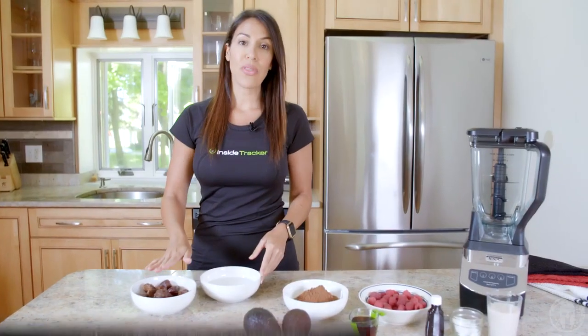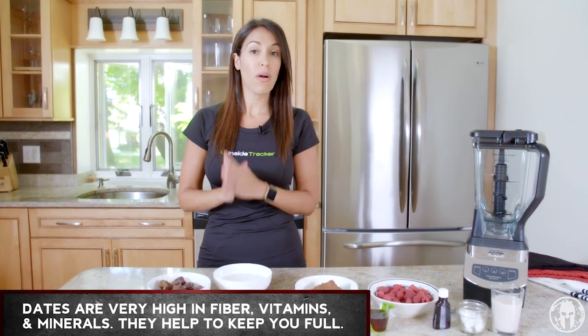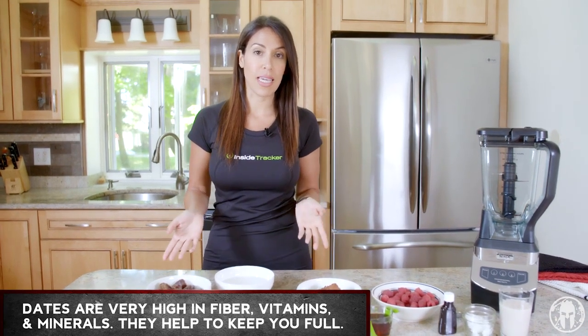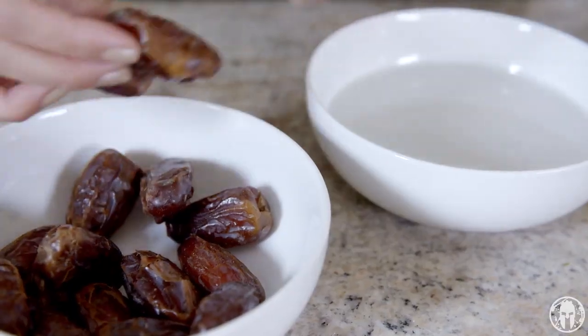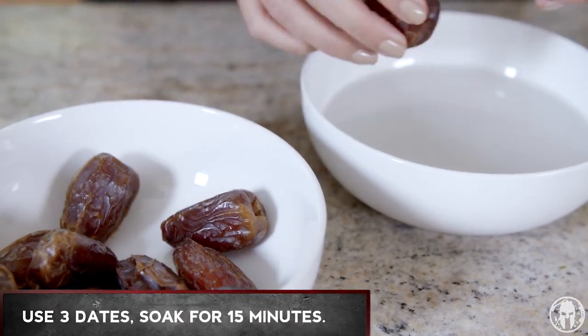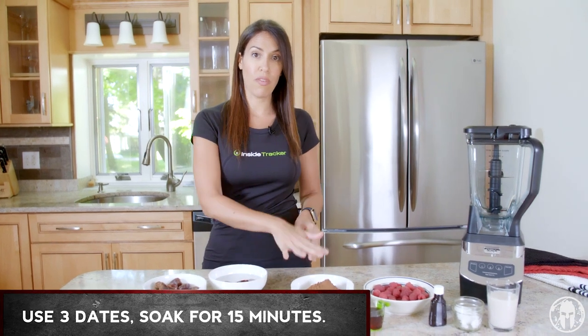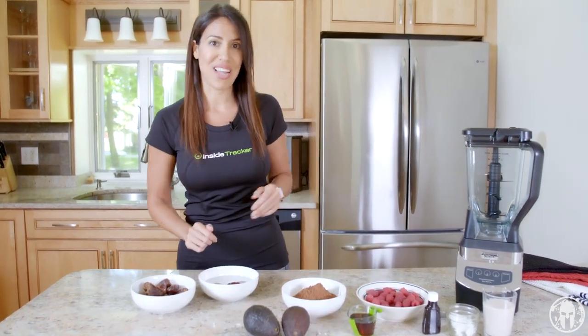Starting with our dates — dates are very high in sugar but they're also high in fiber and they've got a ton of vitamins and minerals in them. Fiber obviously helps keep you full, so in this whole recipe we're just gonna use three of them. We're actually going to soak them for 15 minutes, and while they're soaking we're gonna move on to the rest of our ingredients and get them in the blender.